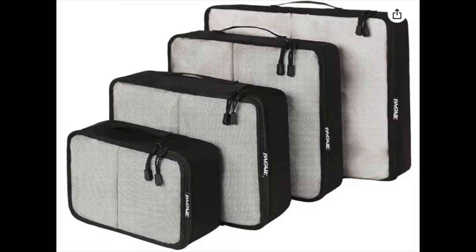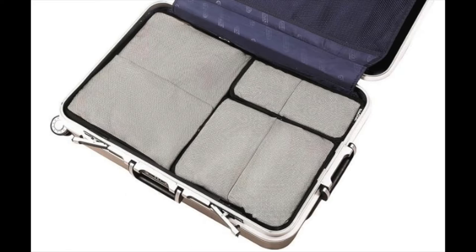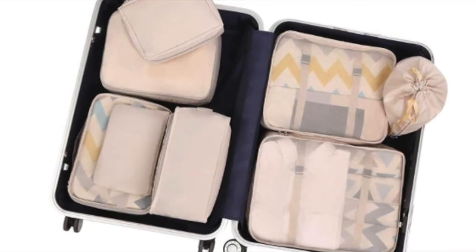There are also regular packing cubes, as you see in this image, and there's a link to that too. Packing cubes help you organize your things in separate areas so it's easy to find and work with, but they don't do the compression.